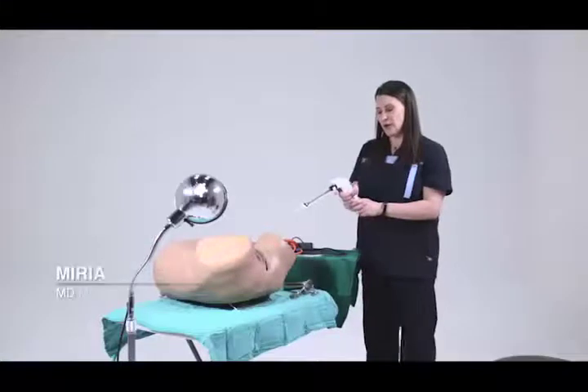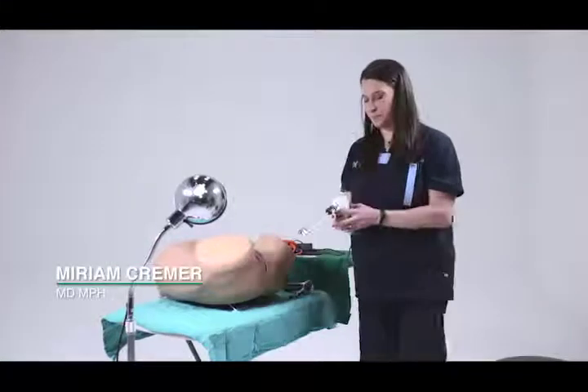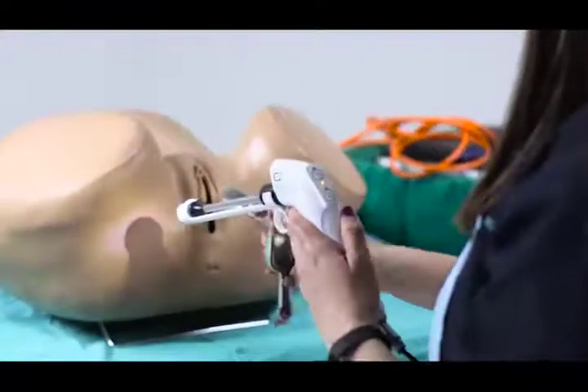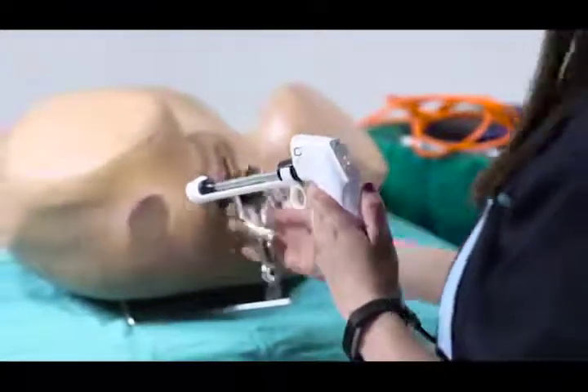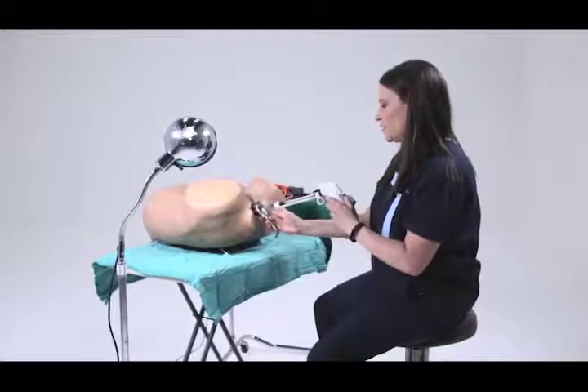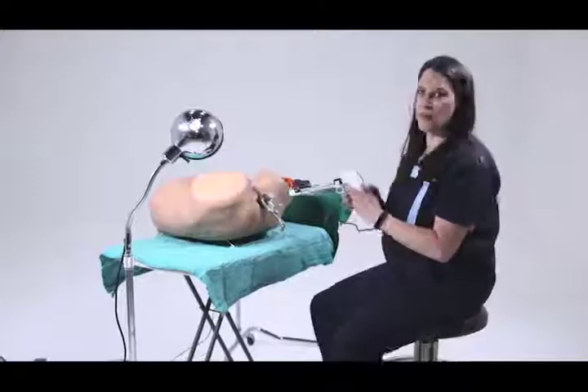The next thing you do is press the button and you'll see a little blinking light. The light will blink until the probe is hot enough to be used. Then you get your patient ready for the procedure and you wait for the light to stop blinking.